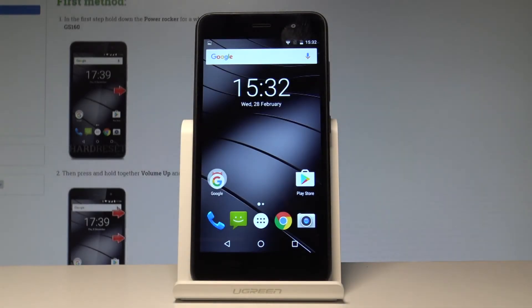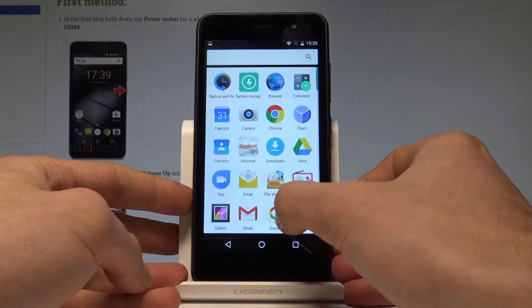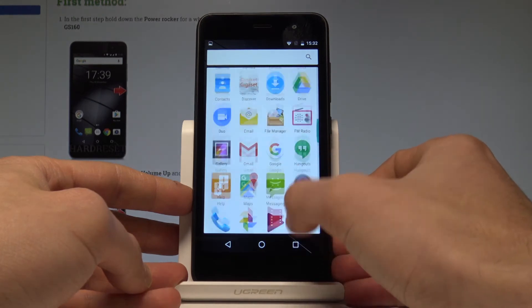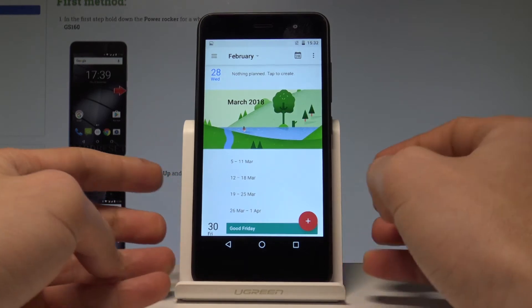Here I have the Gigaset GS16-0, and let me show you how to take screenshots on this device. Let's start by choosing the screen that you want to capture. In my case it could be simply the calendar, so let me tap on calendar. Let's assume that I want to save the following screen.